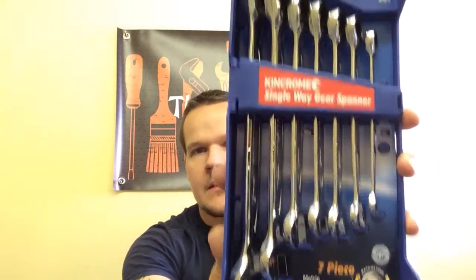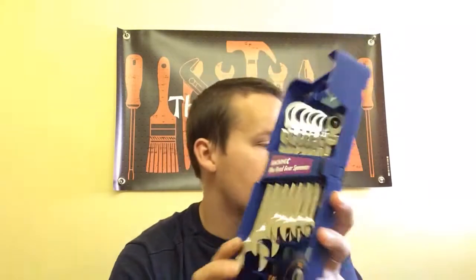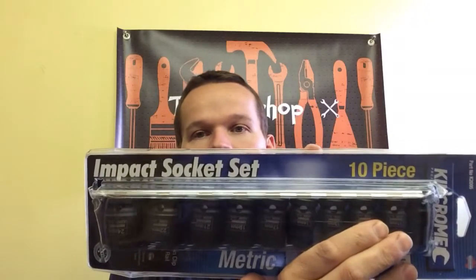Hi guys, welcome back to the shop. Today we're going to go through some King Chrome tools that I bought. We've got the seven-piece single weight gear spanner set - the fixed heads, recommended retail price 62 pounds. Next, the flex head set at 83 pounds 95. And the impact socket set, 10 piece, at 36 pounds 70.